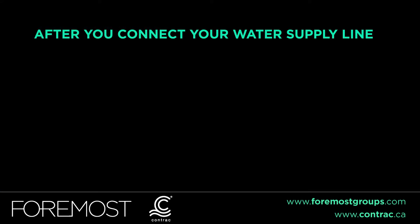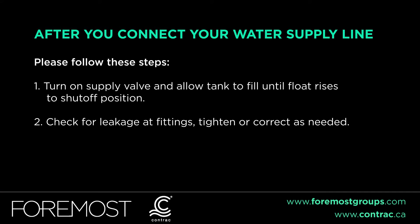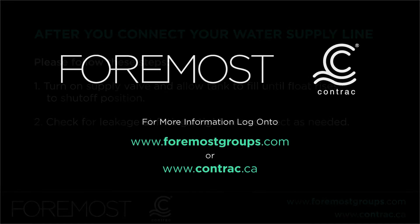After you connect your water supply line, turn on the water supply valve and allow the tank to fill until the float rises to the shutoff position. Check for leakages at the fittings and tighten or correct as needed. For more information, log on to foremostgroups.com or contract.ca.